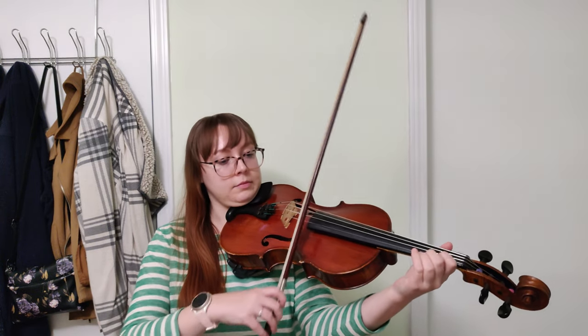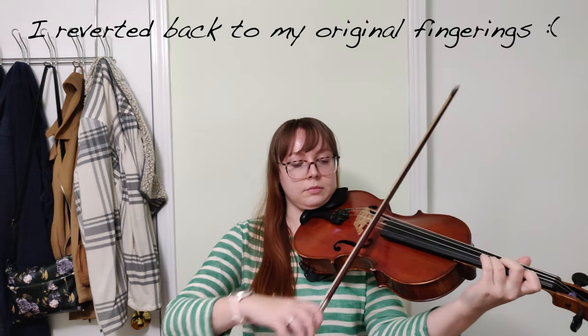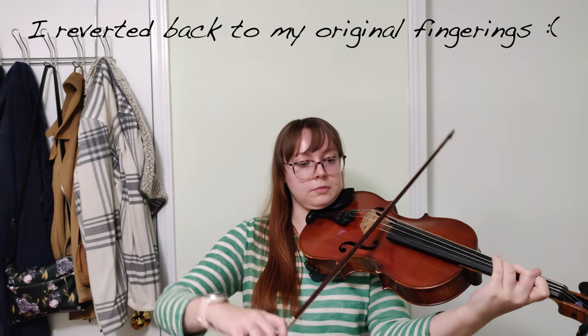It sounds pretty good — I like the phrasing I'm doing and everything — but technically it's fallen behind a little bit since I haven't been working on it. So I'm going to stop right there and work on those hard sections before I look any further. I feel like I'm back in week one again. If you missed that vlog, you can go check it out. I just need to work on this some more.